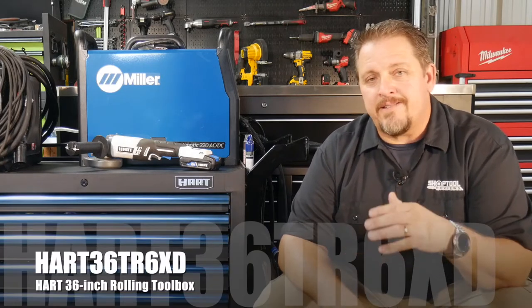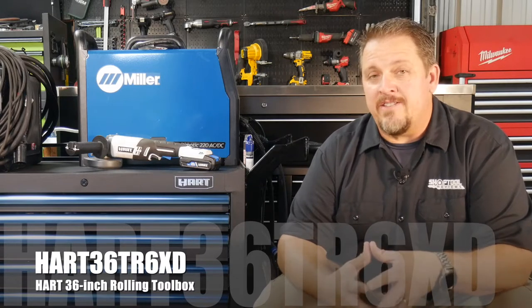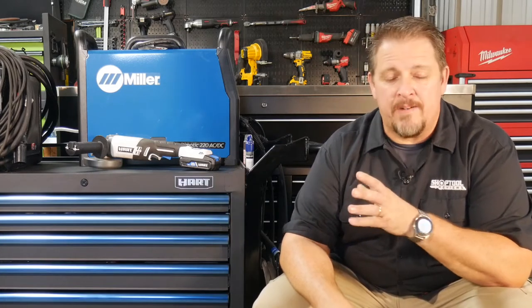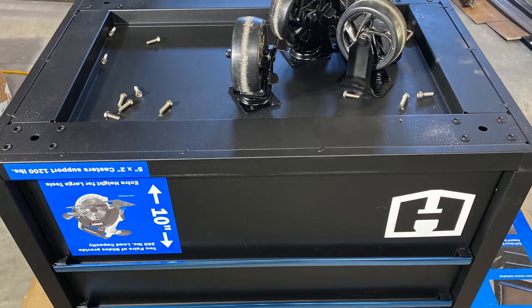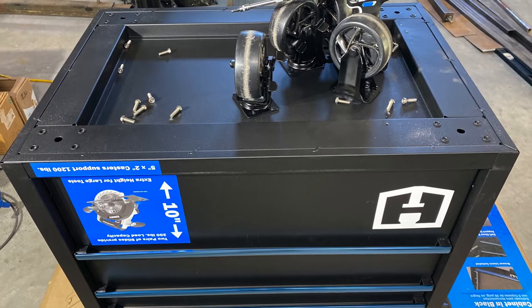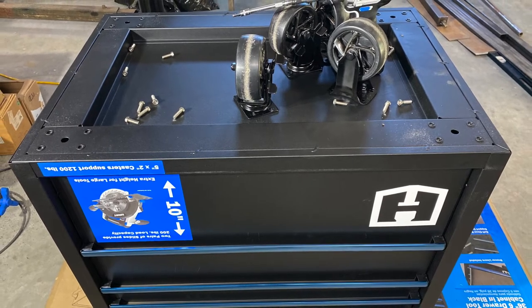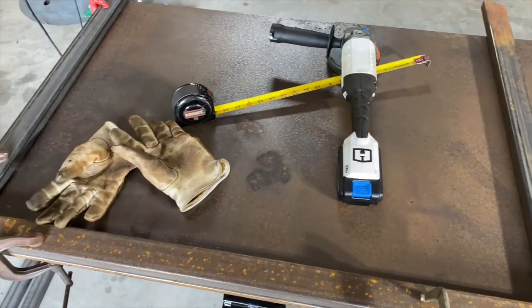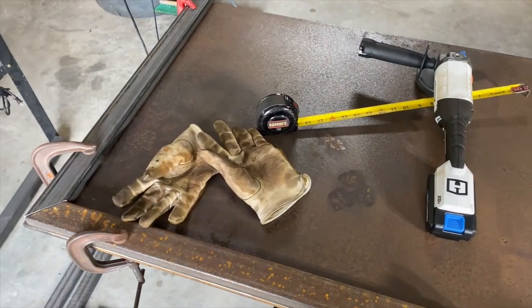I saw the six-drawer toolbox - it's like a 36-inch box, about 24 and a half inches deep. I thought that's the size box I want to be able to put my welder on as well as my plasma cutter. So I went ahead and bought it, brought it home, brought it down to the shop and thought, let's see what we can do to build this welding cart. I wanted to make it as simple as possible, utilizing as much of the box as I could, keeping it in stock form, so I built just an exoskeleton around it.